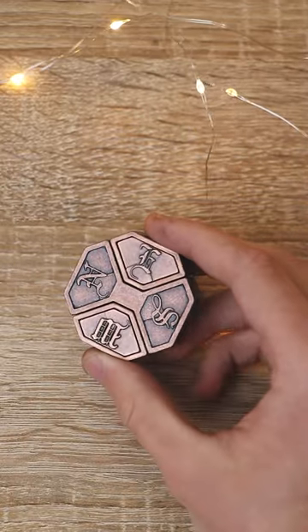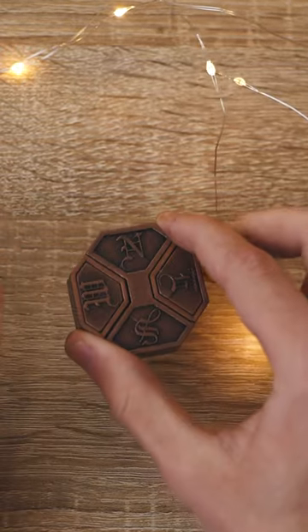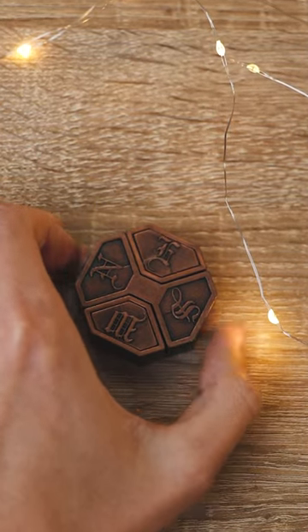I'm sure from the very first second of this video you were sure that to solve this puzzle, all you need to do is point it on the table and give it a spin. But that's actually not enough, as you can see the puzzle does not open.